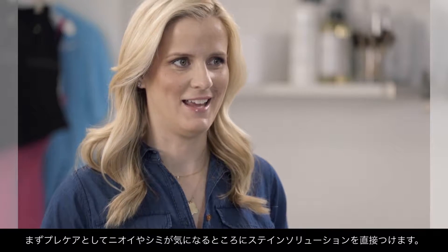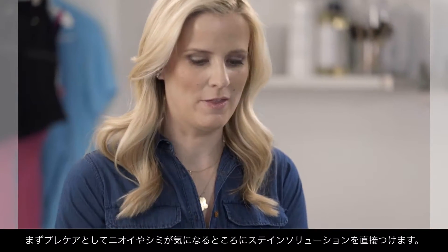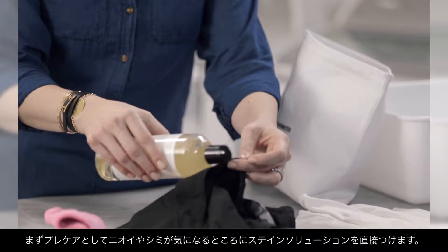Stains and odors go hand in hand. We recommend our stain solution — this will help with odor buildup and stain buildup. It's important to treat stains even if you don't necessarily see them.